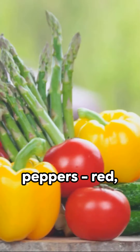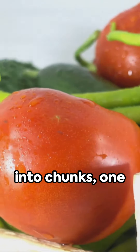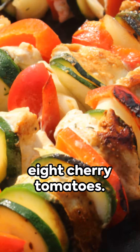Start with two bell peppers — red, yellow, or green — cut into chunks, one sliced zucchini, one red onion also cut into chunks, and eight cherry tomatoes.